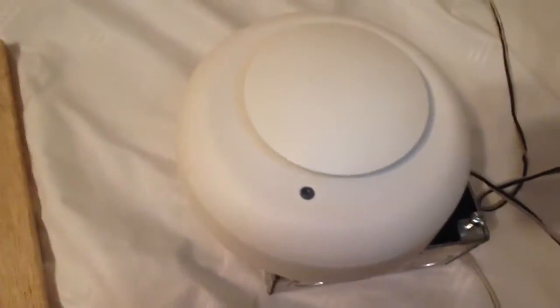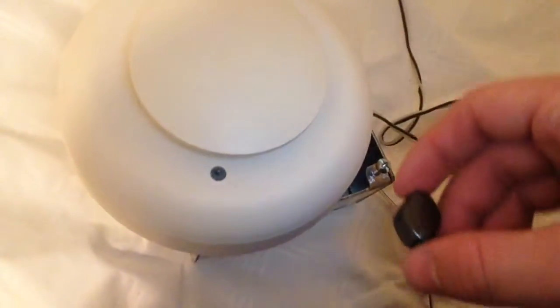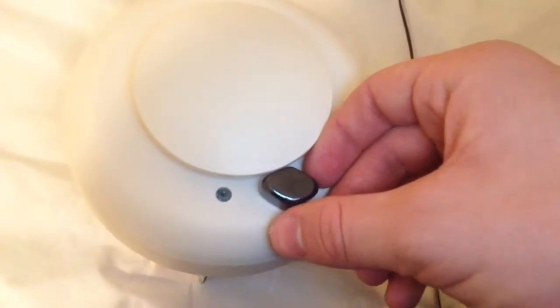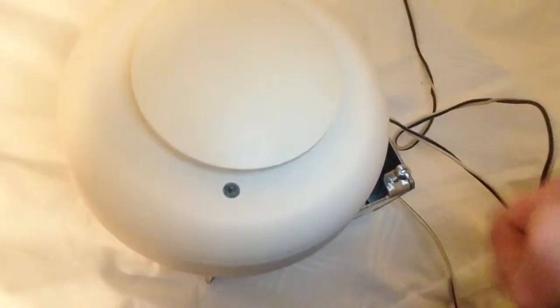Let's go ahead and test out this detector, just to see how it works. Let's see the sensitivity testing with the magnet. Two, three, four, five — normal sensitivity.